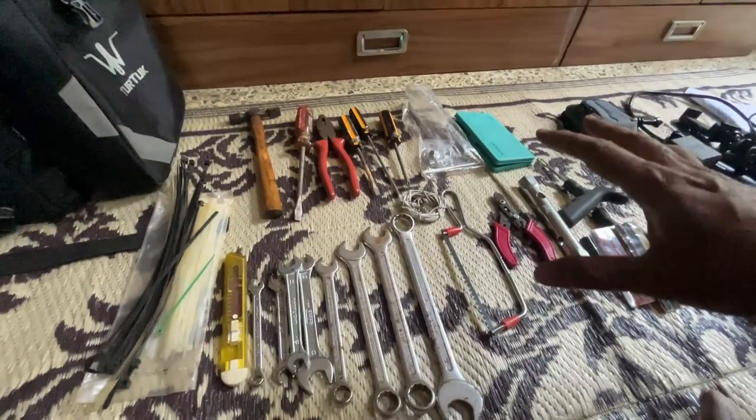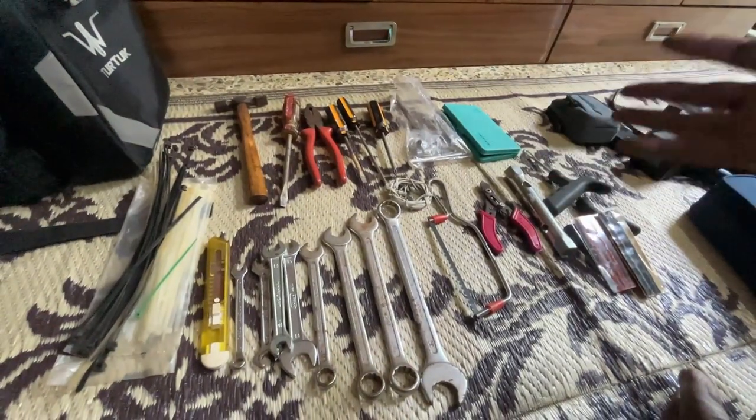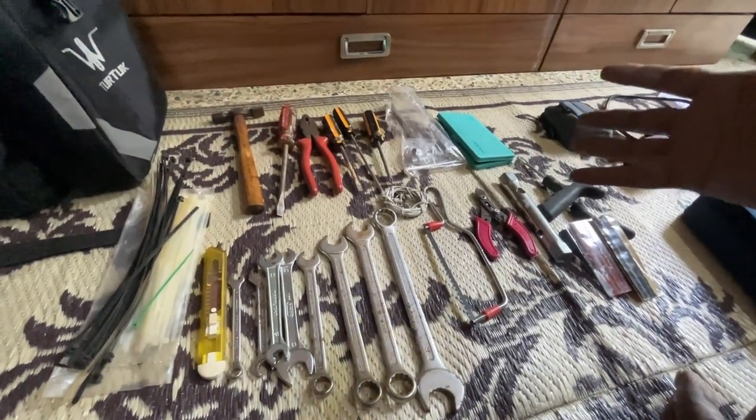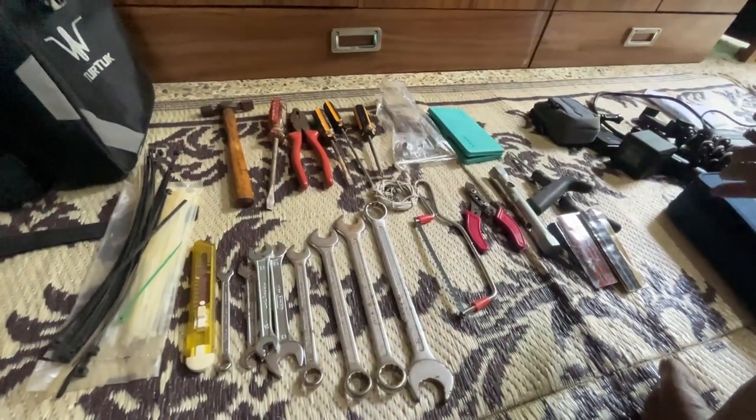I have brought the cables for charging. I have shown you all of that. Now I am going to show you how to carry tools. Don't worry about carrying so many tools — usually this is good enough, in case there is an emergency. You can handle most situations from these tools.